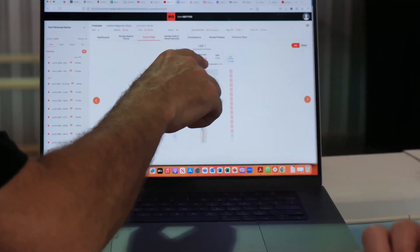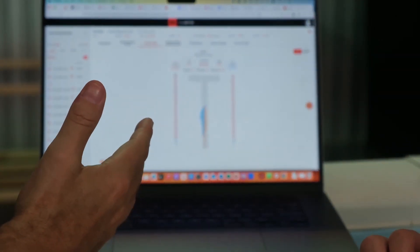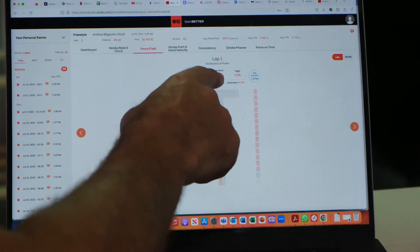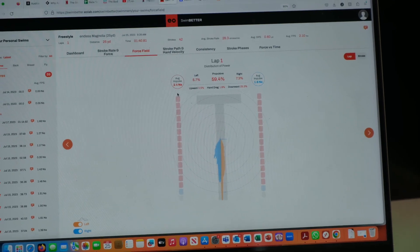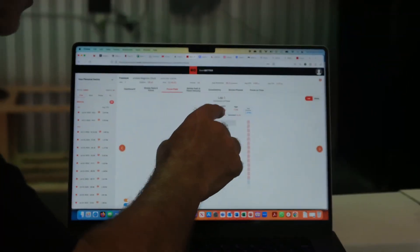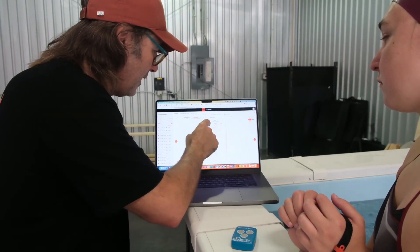This propulsion is actually pretty good. You'd be surprised at the amount of NCAA swimmers I see doing 30% propulsion — it's not unusual to see. So here's kind of a breakdown of what they call a force field. It's pushing you forward. The goal is to make that as big as possible and understand that everything around it robs that.